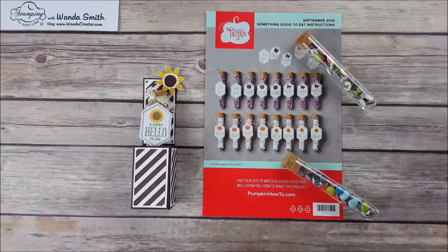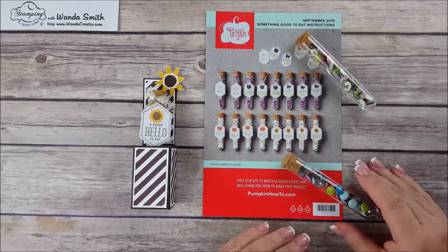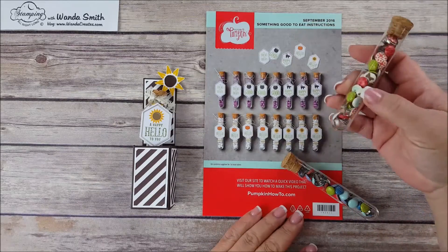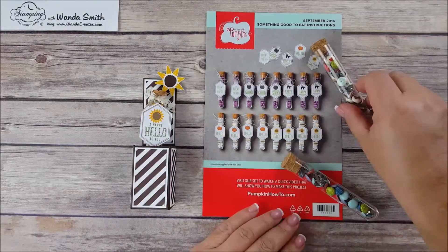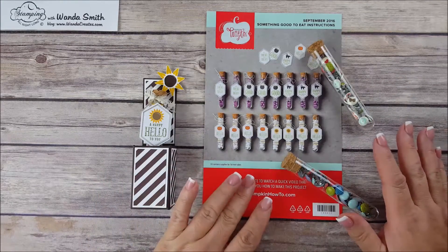Hi everybody, welcome to Stamping All Night Long with Wanda Smith. Our latest Paper Pumpkin kit from September 2016 came with everything you need to make these cute 16 treat tubes. As you can see, they have candy in them. My treat tubes don't have candy — my treats are these brads that we used to sell a few years ago, because if I bought candy for this video, the leftover candy — well, you know what would happen — I'd eat it.